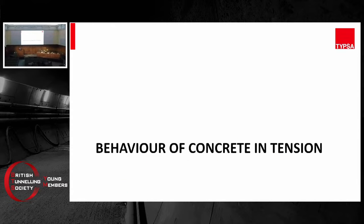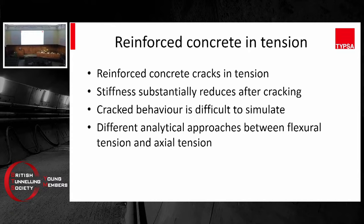Let's look at the concrete behavior in tension, because we mentioned there's a tension band at the bottom of the dome. Reinforced concrete cracks in tension — as soon as the tensile stress within the concrete exceeds its tensile stress limit, it's going to crack. After it cracks, the stiffness will be substantially reduced, because when the concrete snaps, the rebar is going to bridge over it. What's left in the gap is just the rebar — the concrete has zero stiffness in tension. This behavior is quite difficult to simulate. We must also know there are different analytical approaches between concrete in flexural tension and concrete in axial tension.